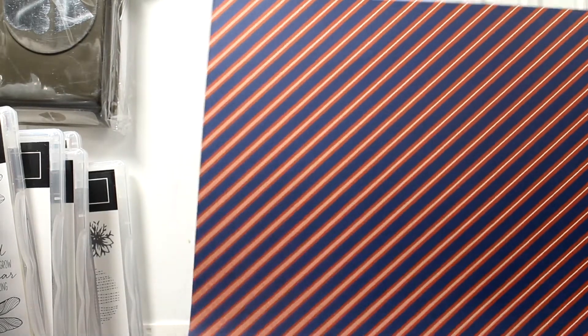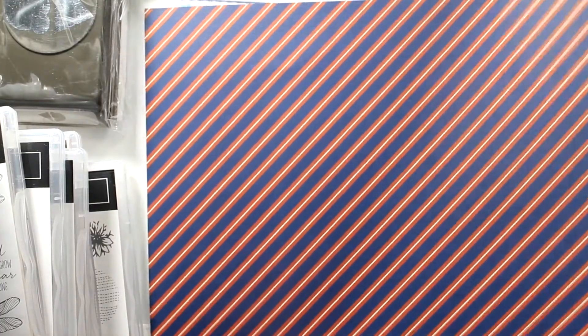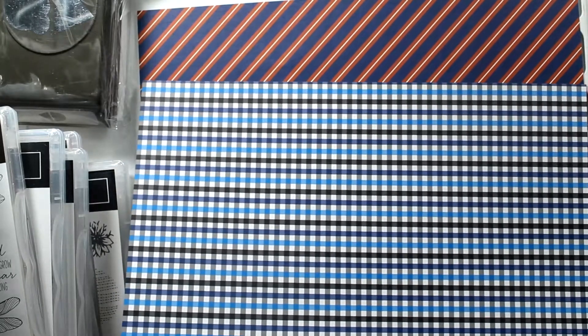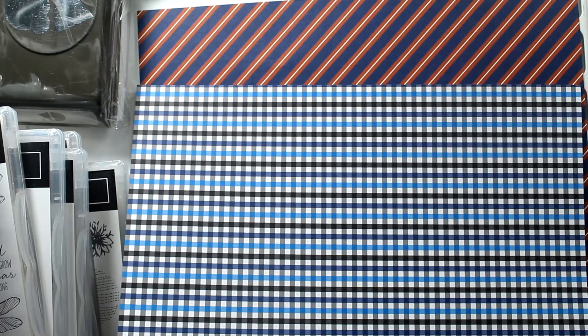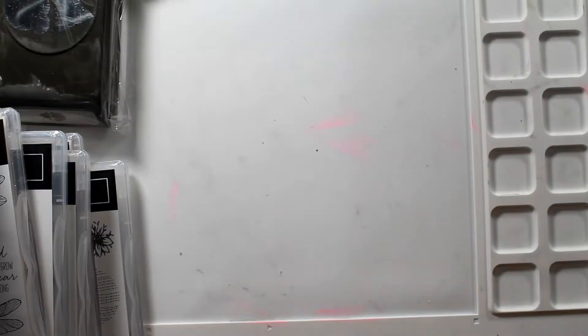How many people know a man that has this tie? We all do. This is so classic. And this piece of paper right here — my son has a shirt that looks exactly like that. It's a little bit older, I think about four years old, but he has it.